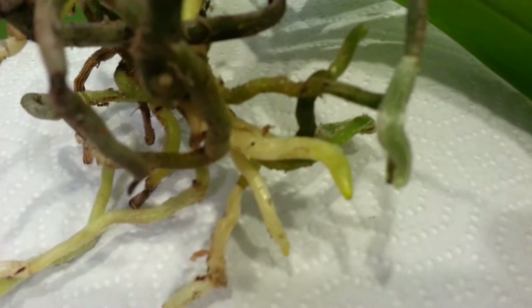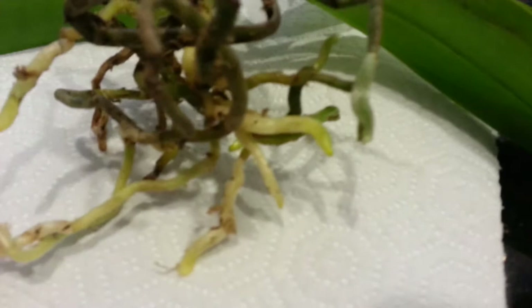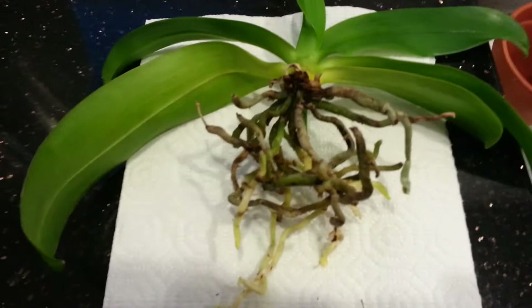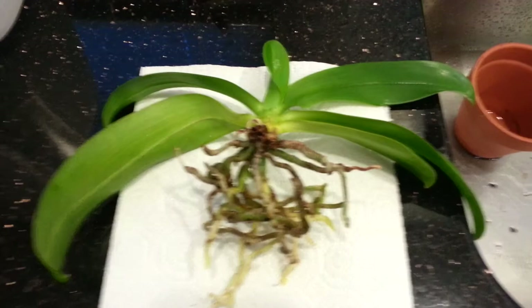You might be able to see it right here. I don't think it's going to focus, but there was another area I saw it on too. They looked like little white fuzzies. I had Googled it to see what it was and I'm not 100% sure.